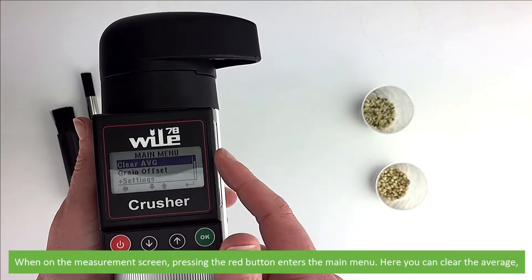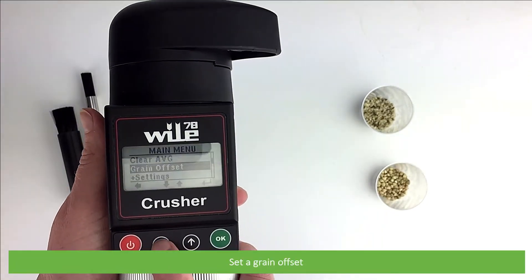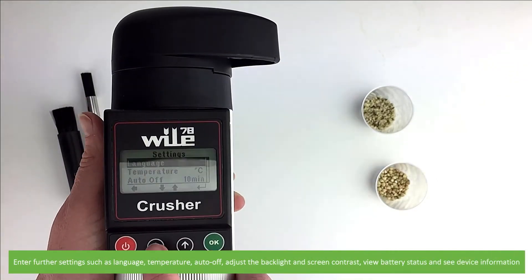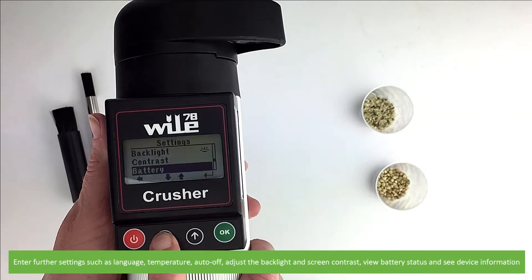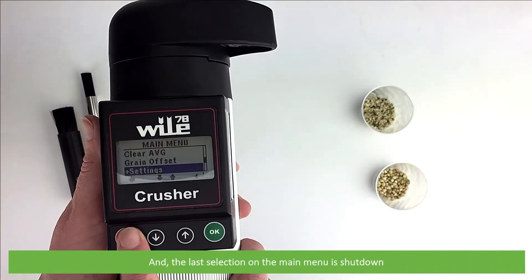When on the measurement screen, pressing the red button enters into the main menu. Here you can clear the average, set a grain offset, enter further settings such as language, temperature, auto off, adjust the backlight and screen contrast, view battery status, see device information, and the last section on the main menu is shutdown.